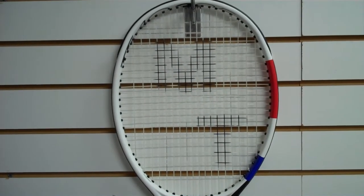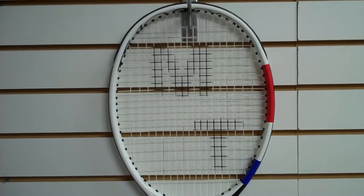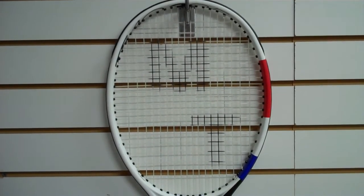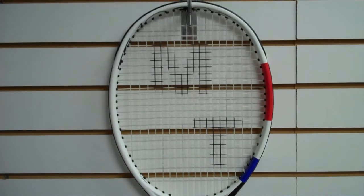Hey everybody, it's Matt at Matt's Tennis. I thought while I had a rainy day without a lot of stuff backed up that I would familiarize you with the new Tecnifibre rackets that we have on hand here at the shop.